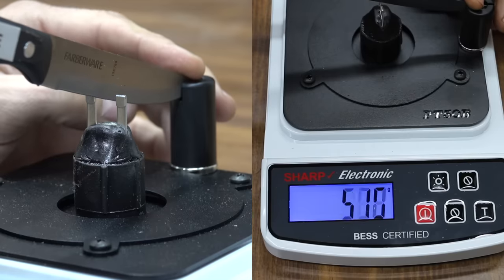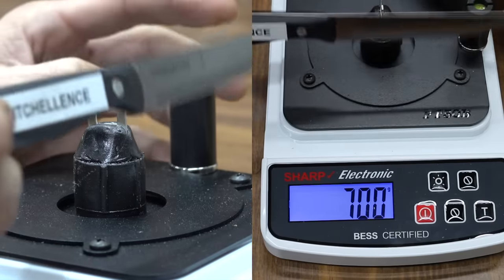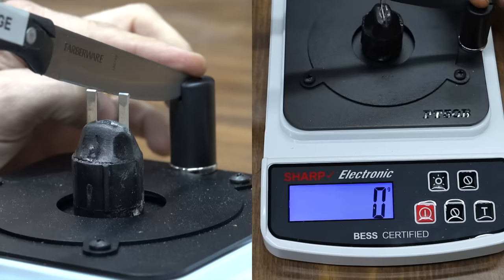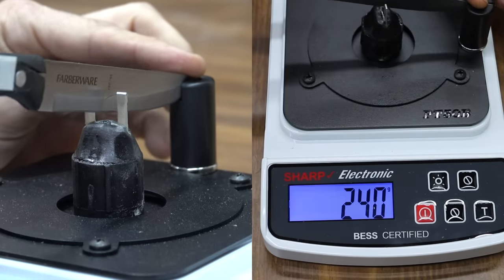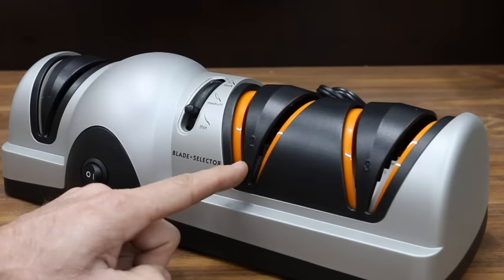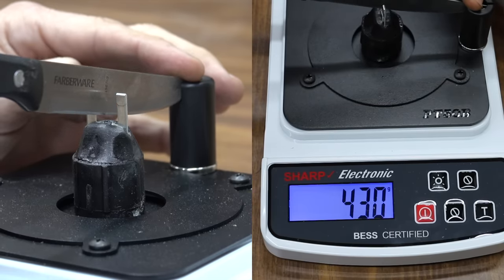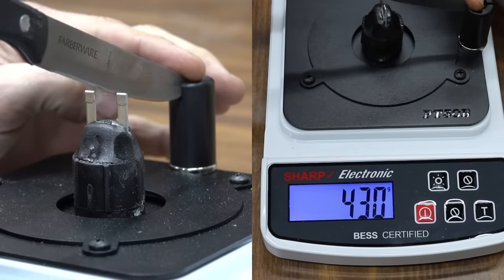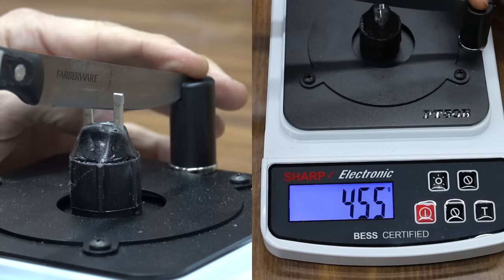Kixcellence: about 700, so this blade is just as dull as when we started. Bavarian Edge: 240 — wow! This thing is actually sharper now than it was when we started. Presto: 430, so Presto just did not do a very good job. WorkSharp: 455.